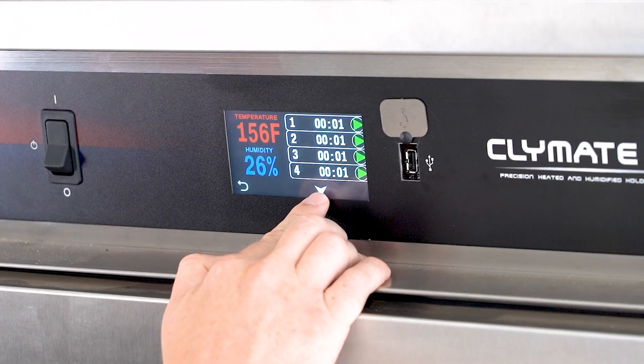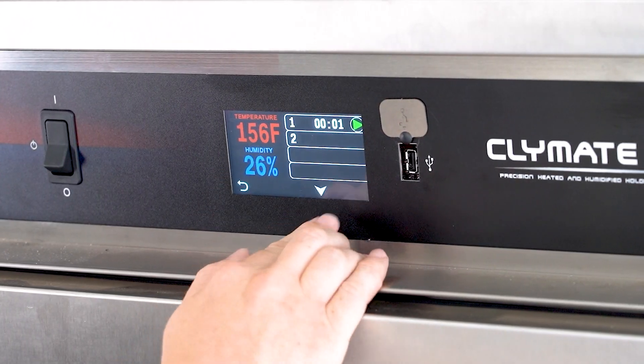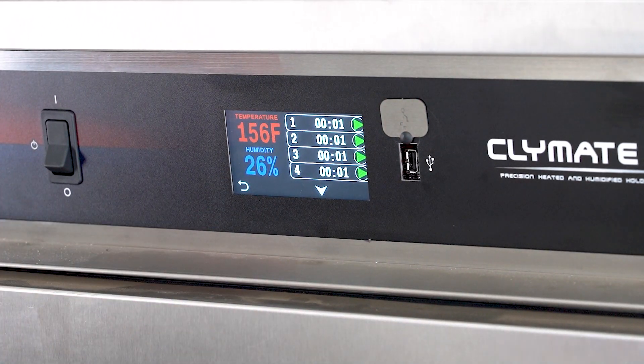If there are more than four timers, you're going to see those on a secondary screen, and if you had 12 there would just be one more screen beyond that.